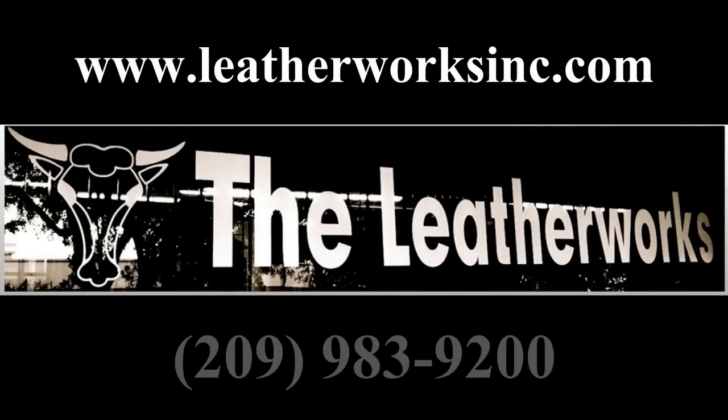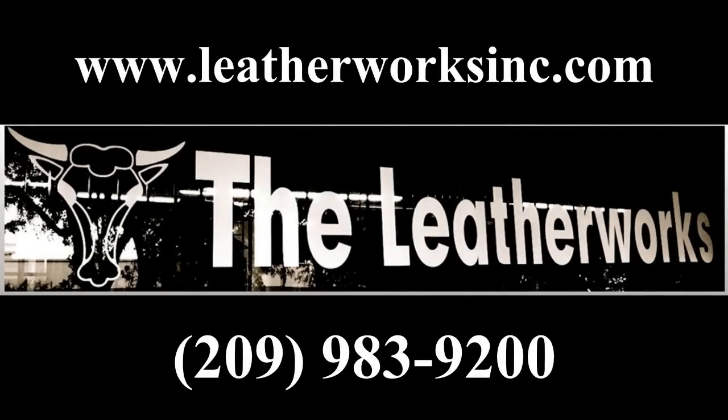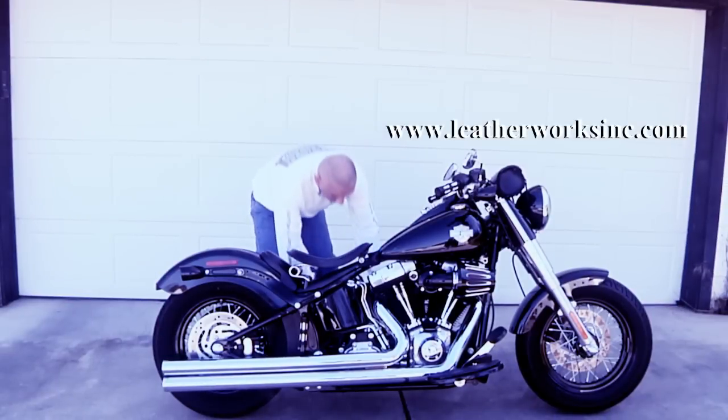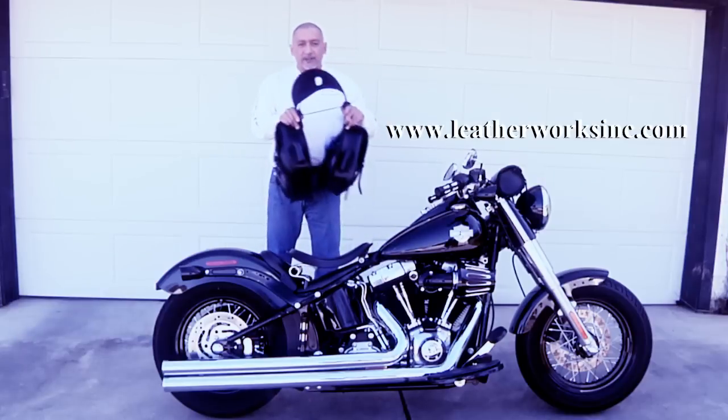So what I did was I contacted the Leatherworks out of Stockton, California with an idea. I approached the owner and the people that worked there, and I said: look, this is what I want — can you do it?